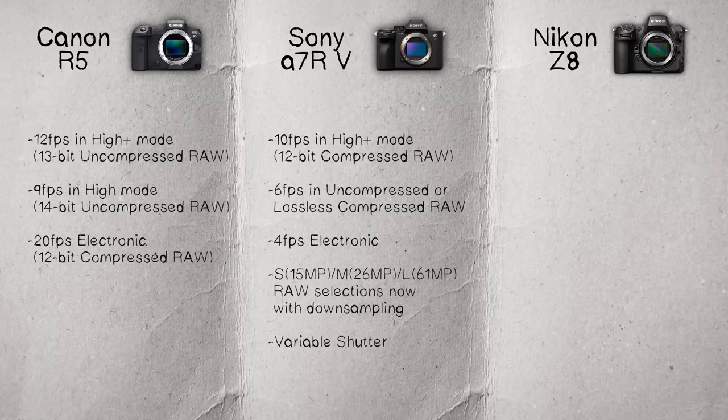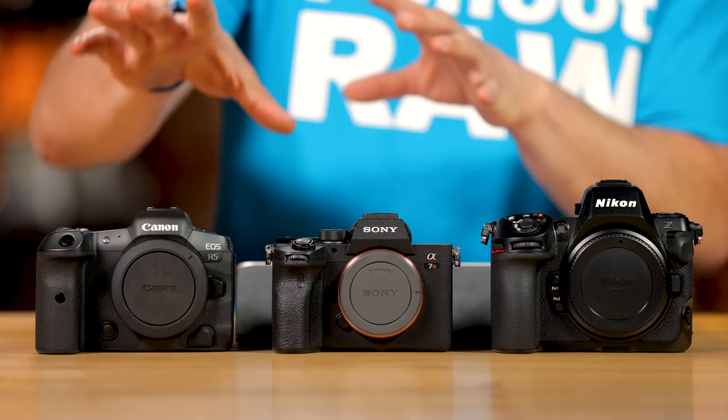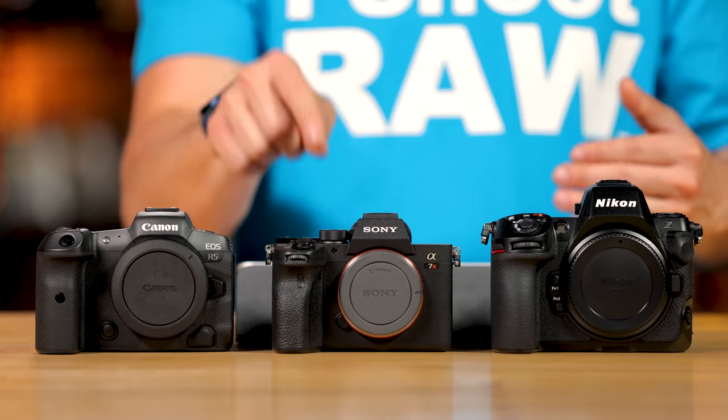The Sony does offer a variable shutter for shooting in flickering light, which Canon doesn't have — though future Canon models will likely add it. Regarding the Sony's electronic shutter, you're probably not going to want to use it. It's four frames a second, and the jello effect you get is far worse than the R5. It's such a slow readout speed that you'll most likely not use the electronic shutter on this camera.